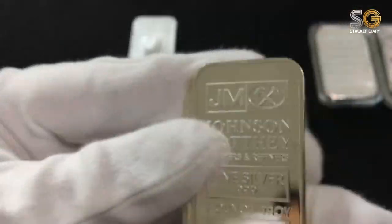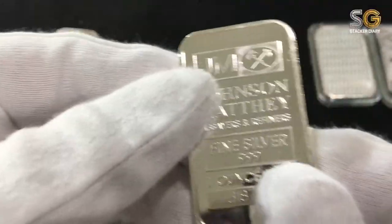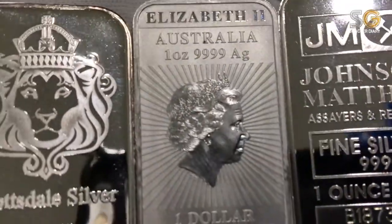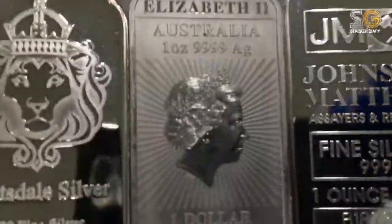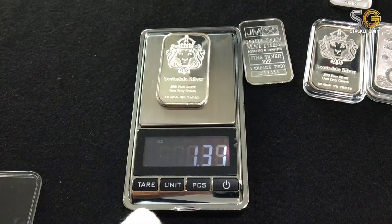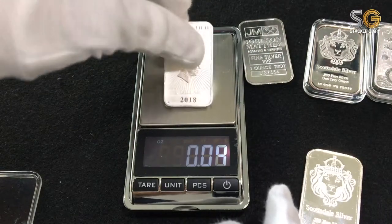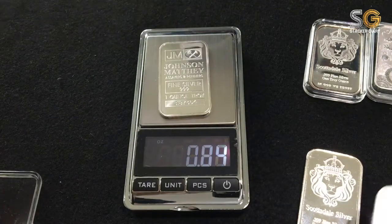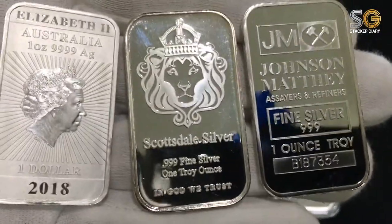The size is the same. Hmm, not for this one — this is quite small. Three of them. My favorite bars so far. Indeed, so nice. Let's test the weight. 1.1 ounce. Trust me, 1.1 ounce. Good. And Johnson Matthey — same. So they are good. Look at them, so awesome.